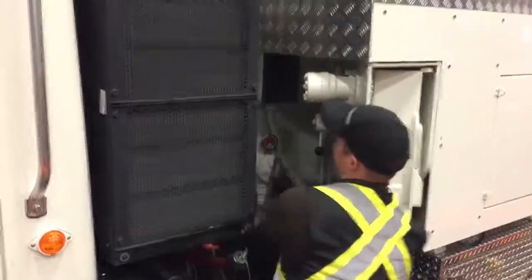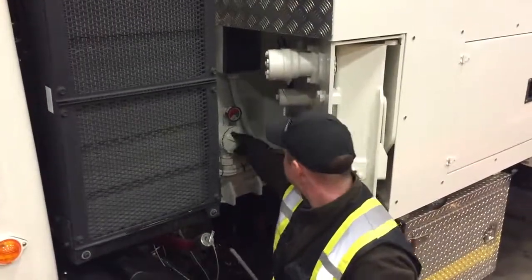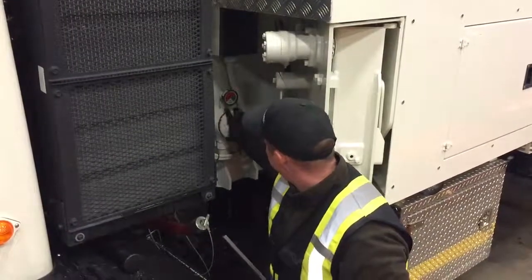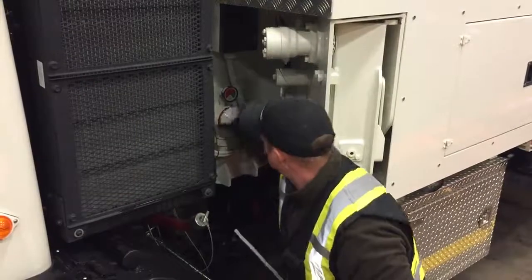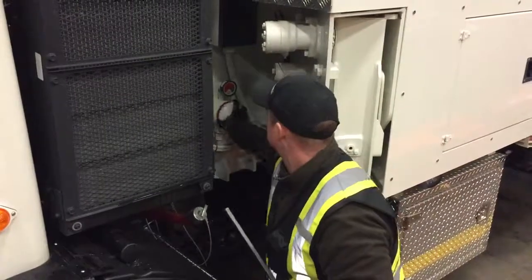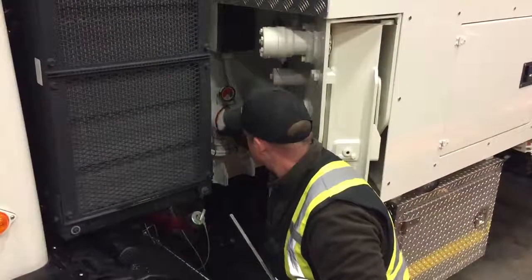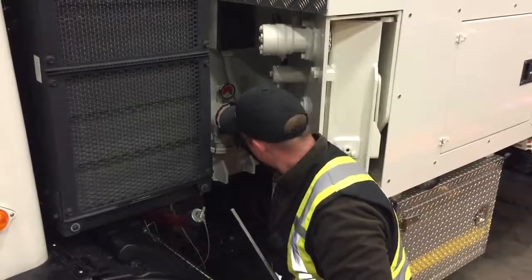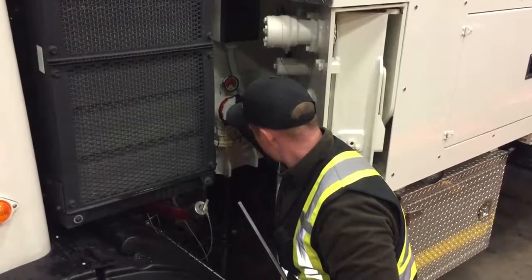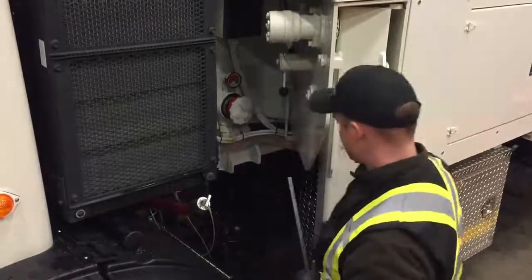To remove the filter, you're going to turn the filter counterclockwise until the oil starts to leak out of the filter housing. Once it starts to leak, just ensure you have a bucket below to catch the oil. Let the oil drain out slowly into the bucket.